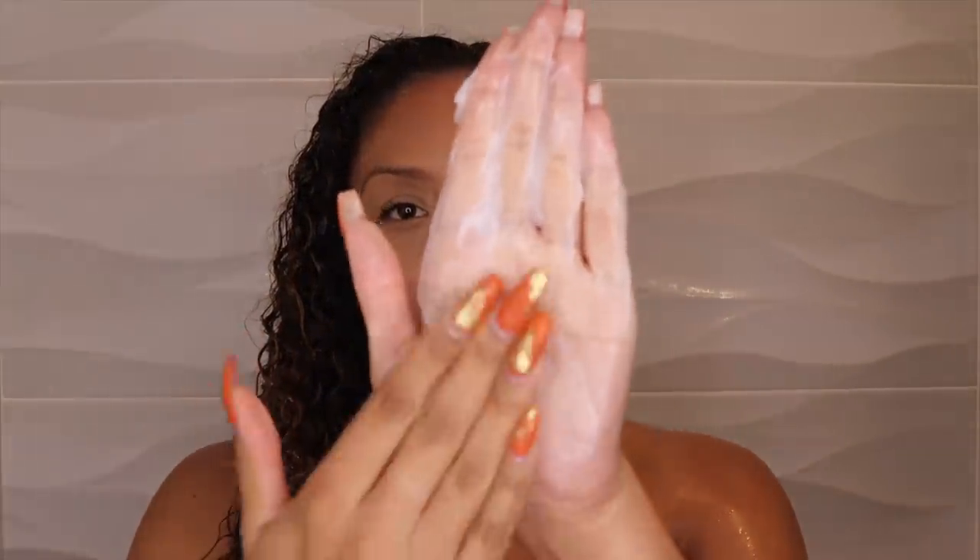I'm going to grab my Not Your Mother's conditioner. I love the consistency of all the Not Your Mother's Naturals conditioners. The Blood Orange literally smells like grapefruit, so if you like grapefruit, you're going to love it. Now I'm going to smooth the product into my hair, making sure every curl gets some love. And now I'm going to grab the unicorn of all brushes — the Be Hairful brush.